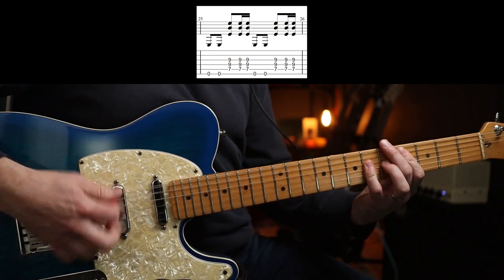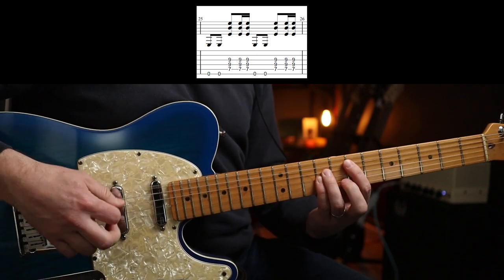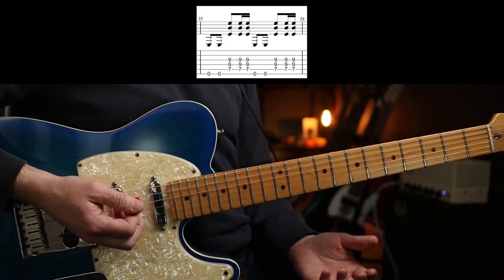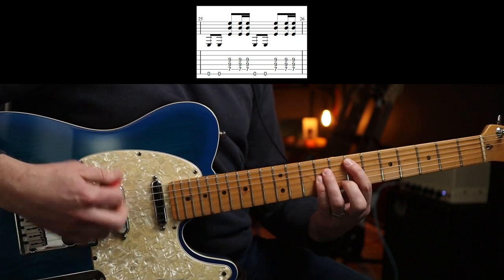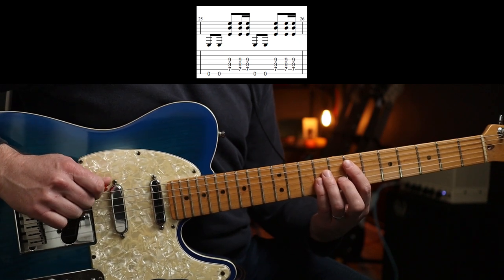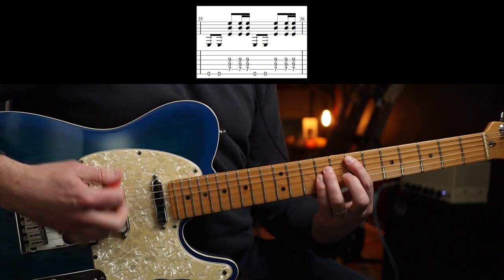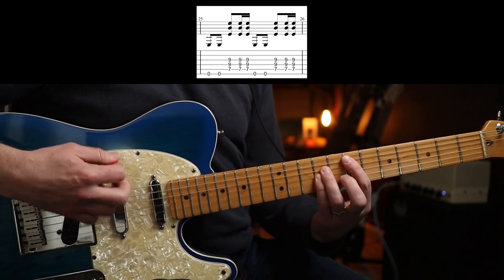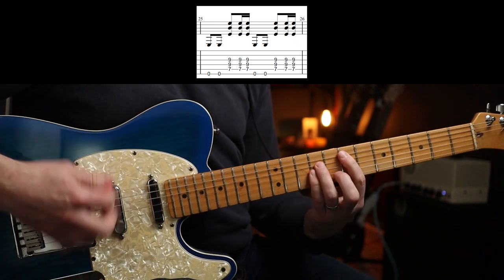Then you get this crescendo, which is awesome. All I'm playing there is just an E power chord on the seventh fret on the A string, so two on the low E, with that rhythm just repeated. So there you have it people — hope you enjoyed that one, and Frank, thank you very much indeed for your support, kind sir. See you all soon, cheers, bye-bye.